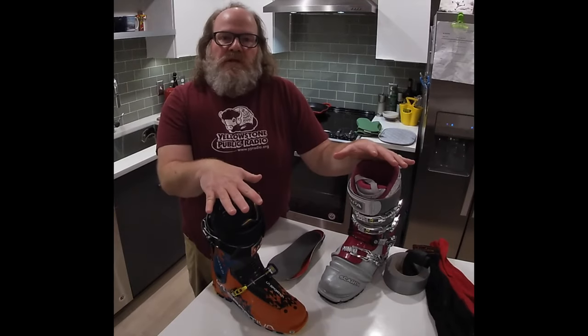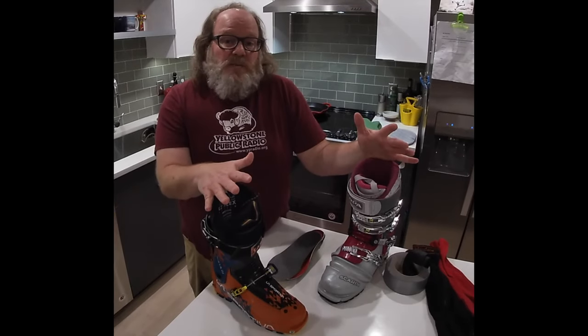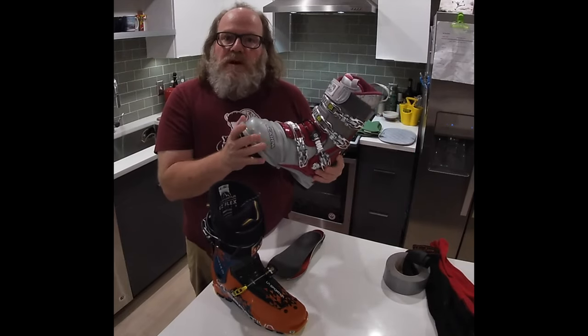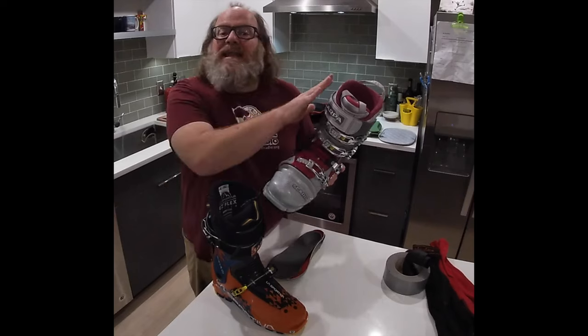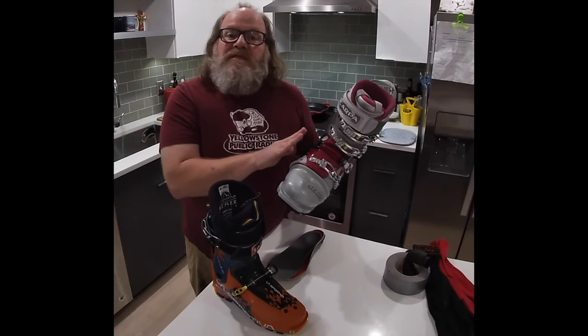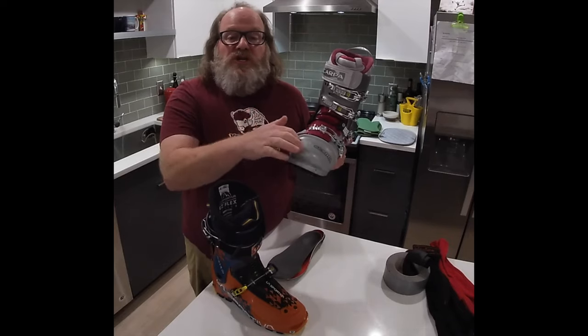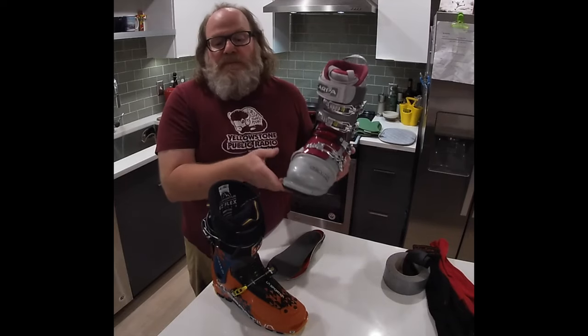The first factor is molding the liner, and this is the easiest part of the process, I think. This is a pair of boots that I had molded last winter and I didn't really like how it turned out, so I'm going to remold this boot. The advantage that gives me is I already know that this shell shape works with the shape of my foot.